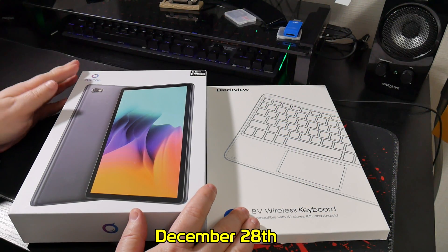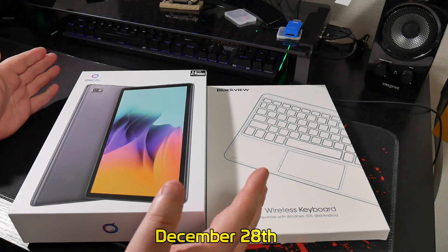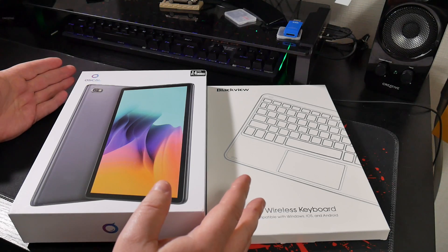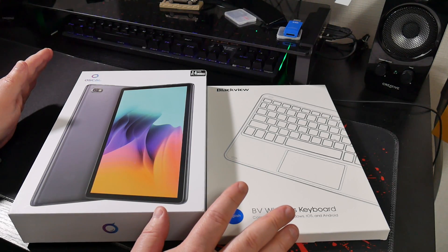Hello, welcome to Retro Core. Blackview have been very kind and sent over a couple of items for us to take a look at. Now I must point out that while this video is not paid for, I did get these items for free. However, my opinions are not those of Blackview.